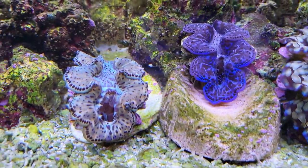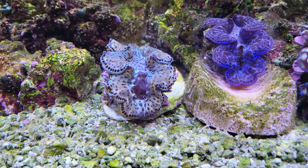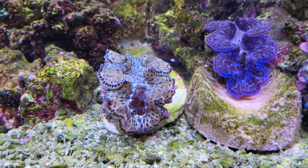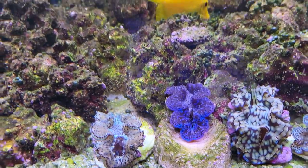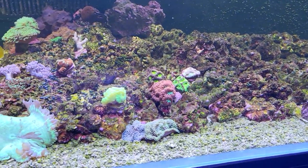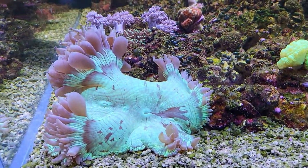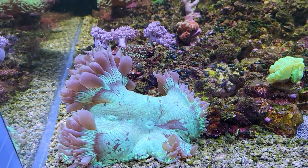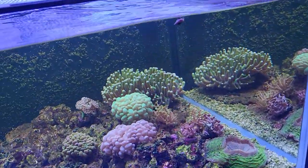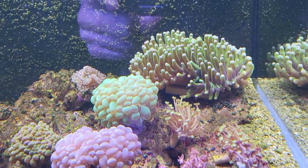Here's a shot of my gold clam — he's attached, but he still spins all the way around: one day he's facing this way, the next day he's facing the other direction. He looks nice and healthy with good mantle extension. And look at the ecantophilia and the heliophungia in the back — they're nice and fat and sassy. The heliophungia seemed like he went down a notch when I skipped a week on feeding, same with the bubble corals — they really like that extra food.